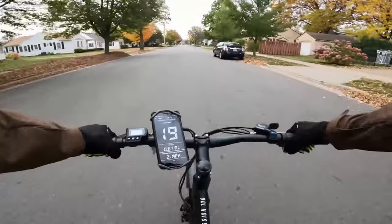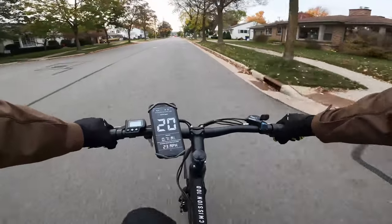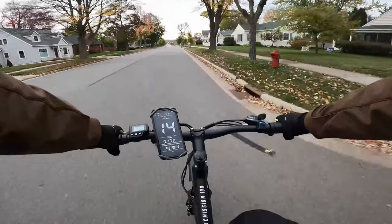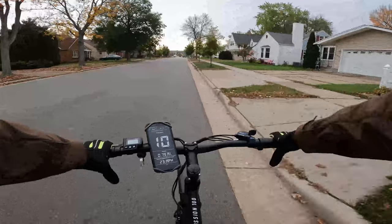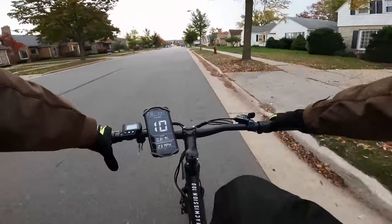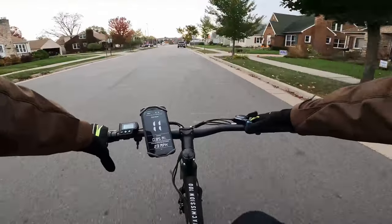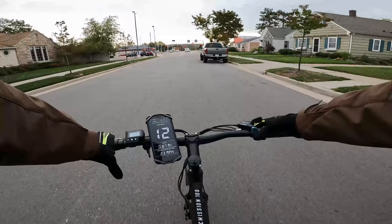Let's go into pedal assist five and see if we can get any faster — I'm guessing not, since the motor will just stop helping at 20. And I do get the question a lot: can you ride this with no pedal assist? I turned pedal assist off — say your battery dies — and still in seventh gear I'm doing about 11 miles per hour without working too terribly hard. I could shift down if needed. Comfortably 11-12 miles per hour, though hills will be more of a challenge.